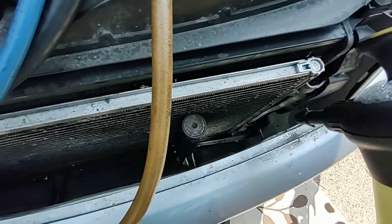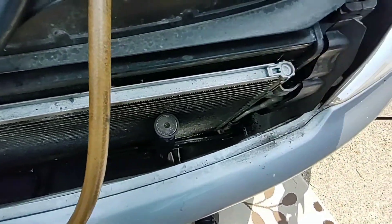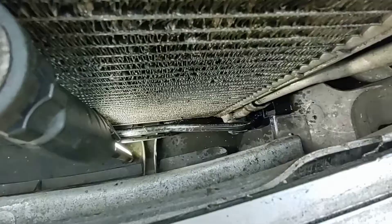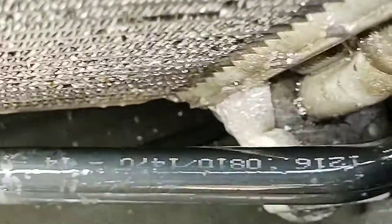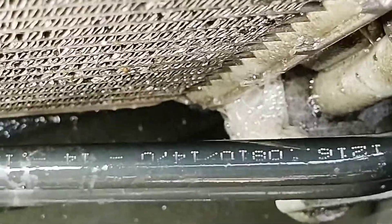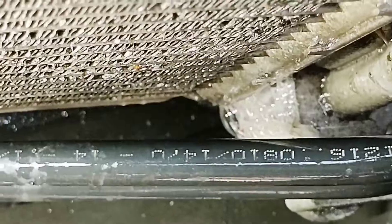I'll confirm that leak - spray a bit of bubble spray in there and zoom in on that. You can see it's leaking out at the joint where the high pressure pipe joins onto the condenser, so that's an o-ring required for that.